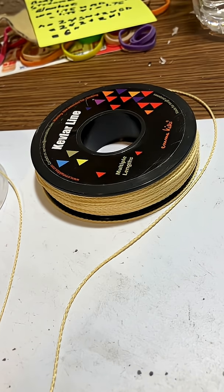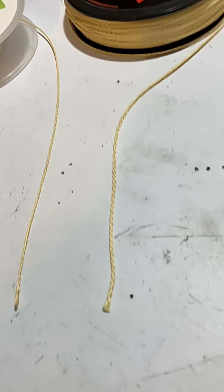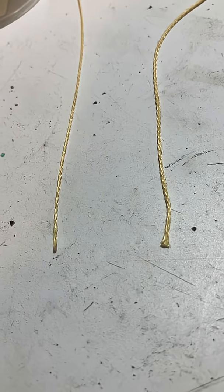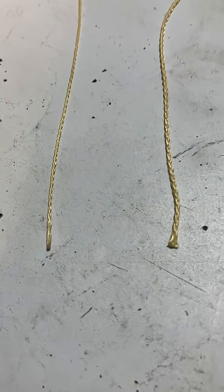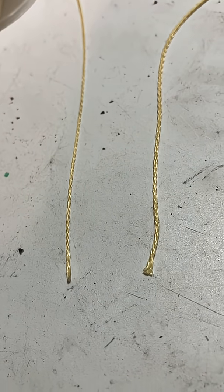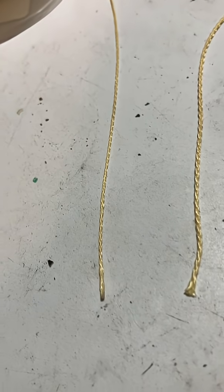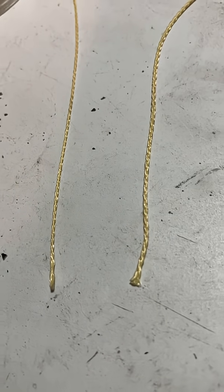Here's another Kevlar cord. This cord is also 100 pounds, but what's interesting is that this other cord I just bought recently — you can see it's actually quite a bit thicker. I want to try putting this heavier cord in the rocket, because the thin cord does tend to tangle and knot up a little bit.